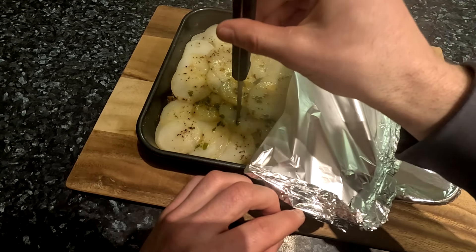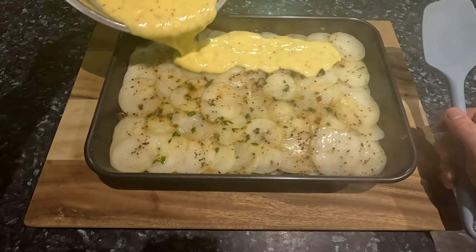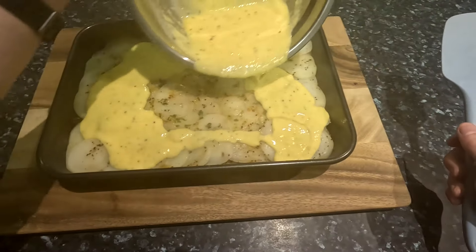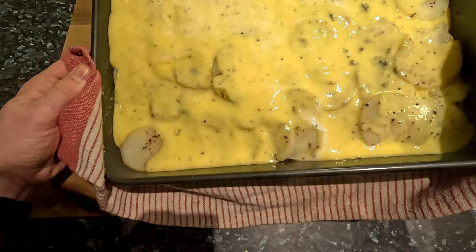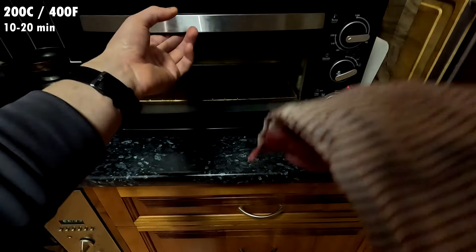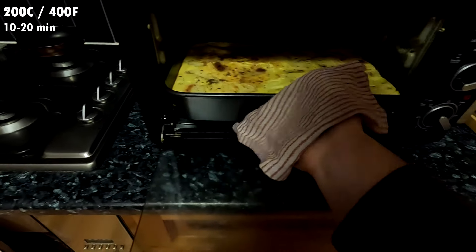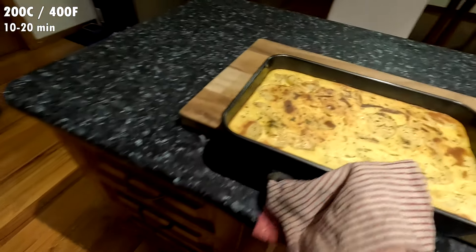Remove the foil and add the yogurt mixture over the top. Tilt the tray to ensure even coverage over the surface. Then put this back in the oven uncovered at 200 degrees Celsius or 400 Fahrenheit. Now we just want to cook this until the topping sets and it bakes to a golden brown colour. This should take somewhere around 10 to 20 minutes, but go by colour rather than time. After around 15 minutes in my case, the moussaka was done.